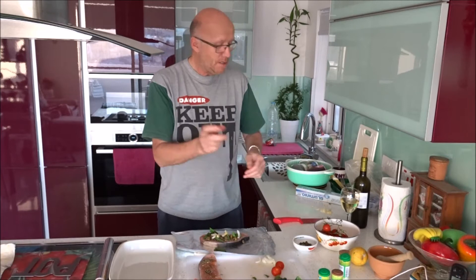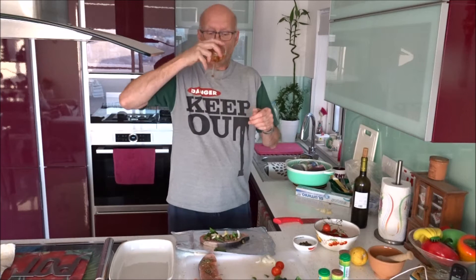A little bit of ginger. What's really important for Maltese cooking — a lovely glass of wine.